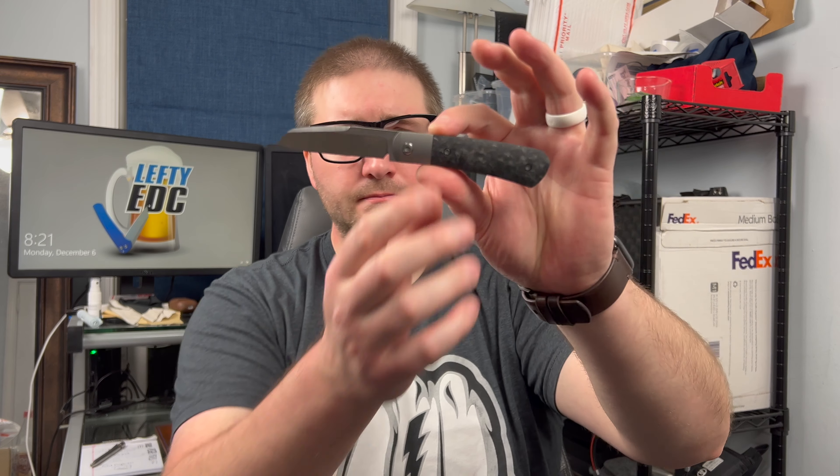If you want to see a disassembly video, go check out Nick Shabazz. Shabazz did a video disassembling this. So aesthetically, I absolutely love this knife.